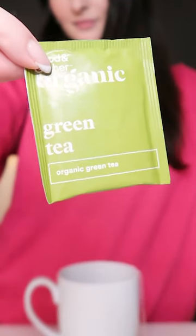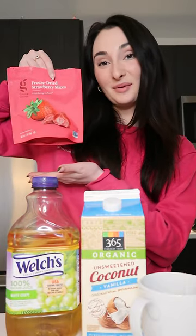Here's what you're going to need. Like I've said before, the main ingredient in most Starbucks refreshers is white grape juice, coconut milk, and green tea. We're using a very basic green tea bag today from Target. And last but not least, freeze-dried strawberries.